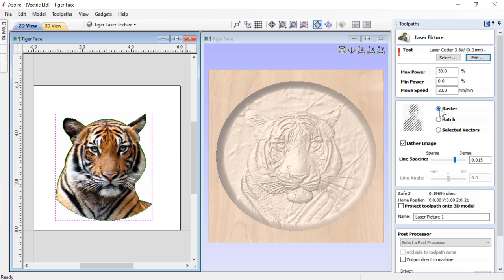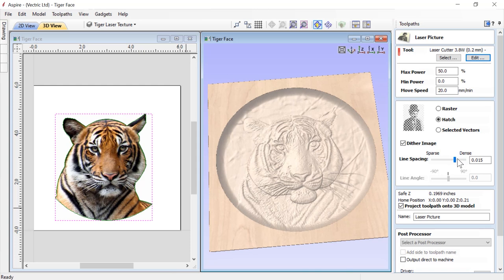I can choose a raster laser etching, a hatch, or selected vectors. I can dither either the raster or the hatch, which gives a nice newspaper quality effect. We're going to go with hatch and the dithered image effect, making our density about 0.015. We'll rename this laser picture and we're going to project that onto our 3D model. This is what makes this so exciting - we can actually project our laser tooling onto our 3D model, and when we save it off our post processor will change the power values as it moves across the image so it burns at the right height on our 3D model.